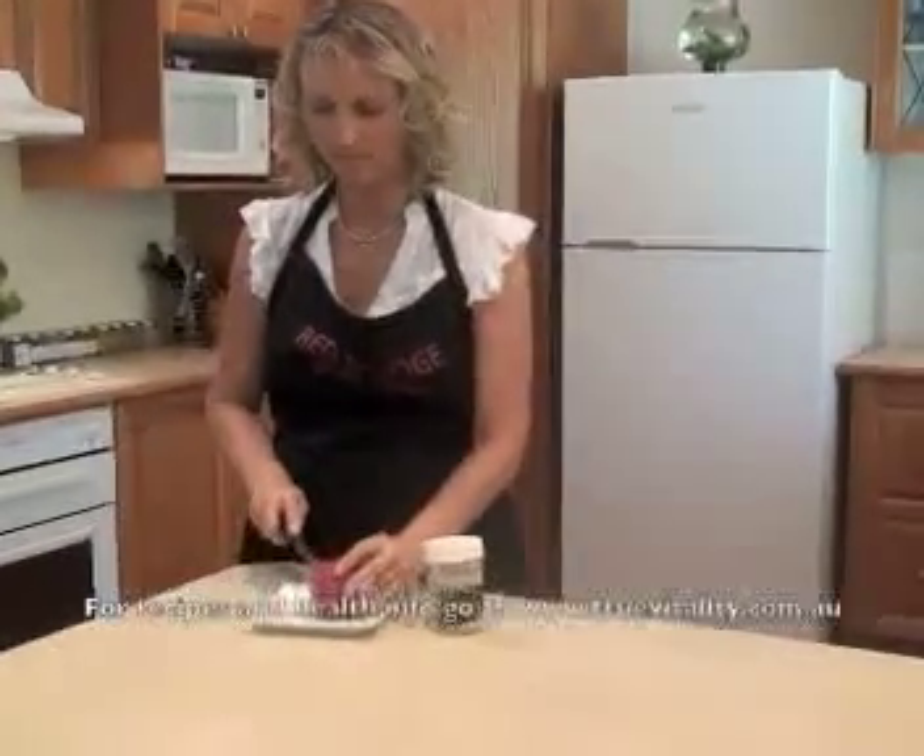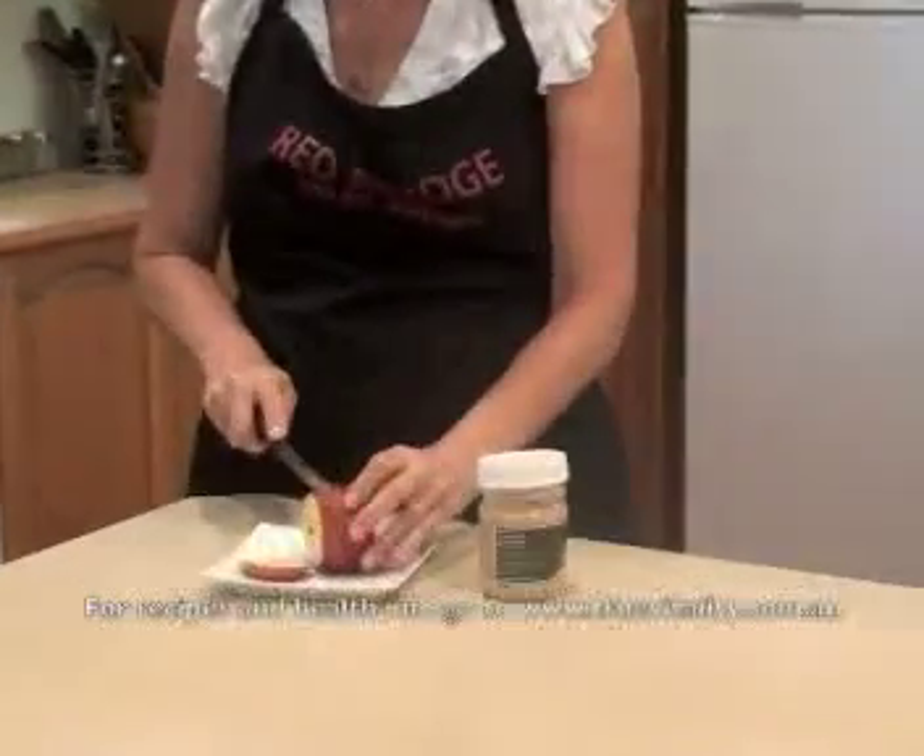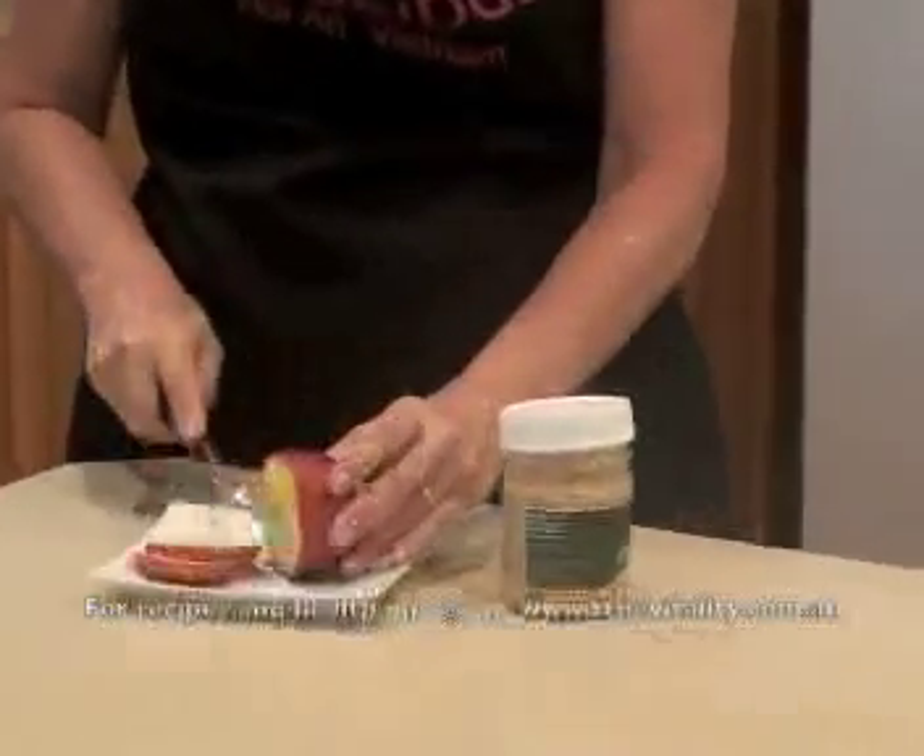What I'm doing is just slicing rings. You can do them as thick or as thin as you like.